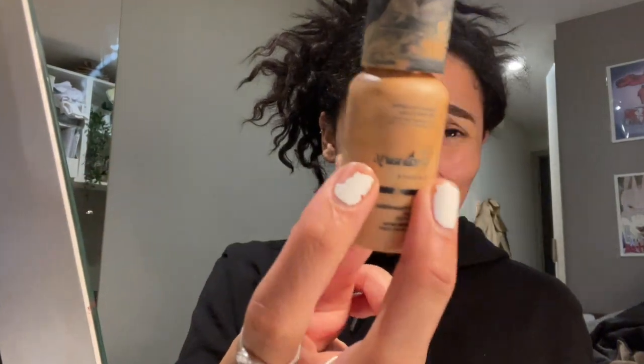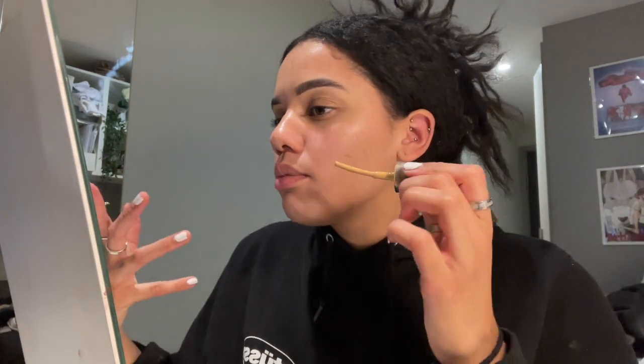I literally just got the MAC Fix Plus prep and prime and I'm basically just going to spray it all over my face so it's got that dewiness to it. I use foundation by The Ordinary - I don't wear foundation every day, but when I go out out, that's when I wear it because it just adds that little extra effort to your makeup. Usually I just use concealer.